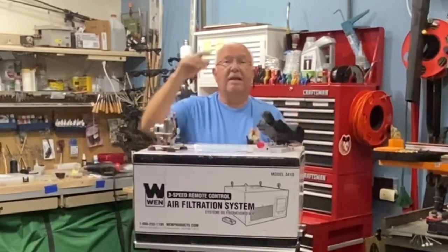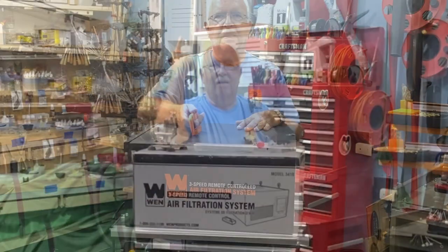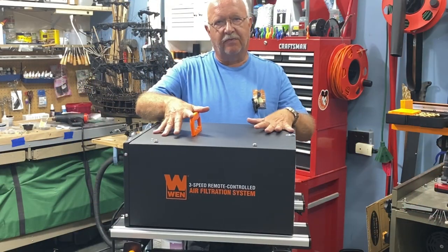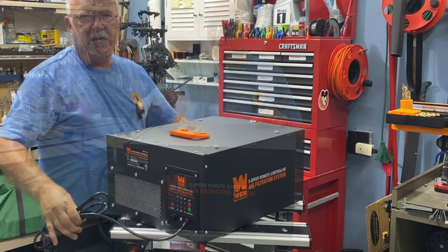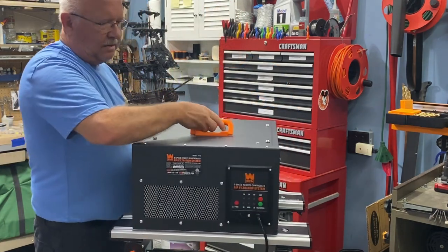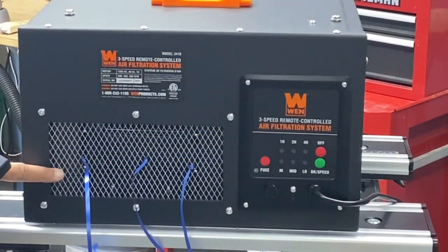It is all pre-assembled. The only thing I have to do is suspend it from my ceiling. Here it is out of the box and there are two ways you can use it. You could set it on the floor — it has four little feet and filter the air that way — or you can suspend it from the ceiling. It weighs about 31 pounds, light enough that I can handle it. This is where your clean air would come out.